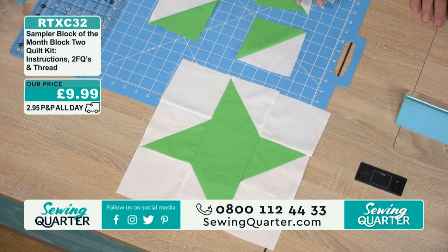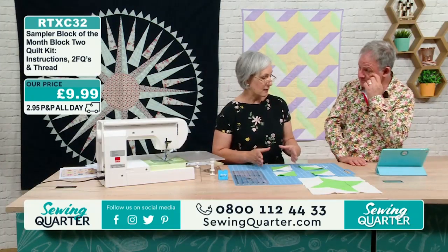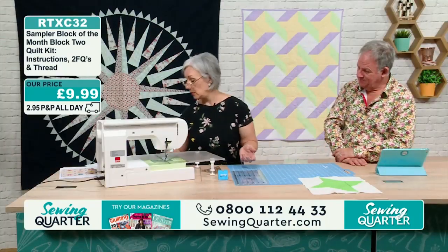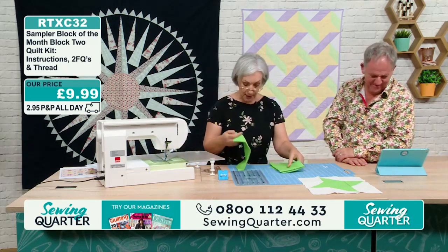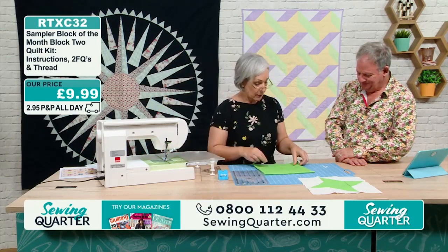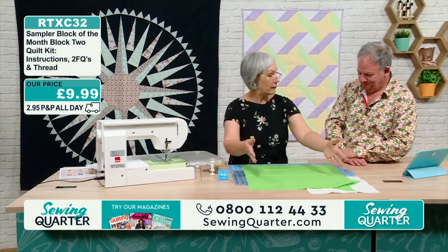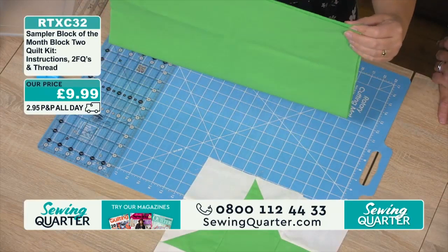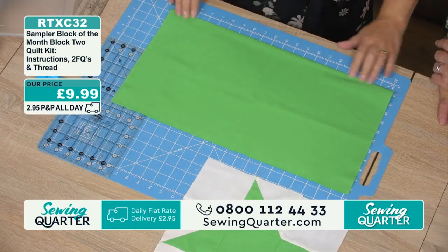Four-inch finished, so your squares — you always add half an inch. For half square triangles, whatever your finished size is, you add seven-eighths of an inch. From your fat quarter piece you're going to cut a strip. Your fat quarter will have one selvage edge and one cut edge because it's a half-meter piece cut in half. Iron your fabric, then line up your selvage edge with the cut edge to find the straight grain.